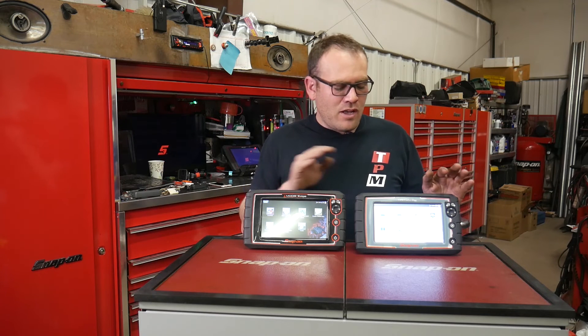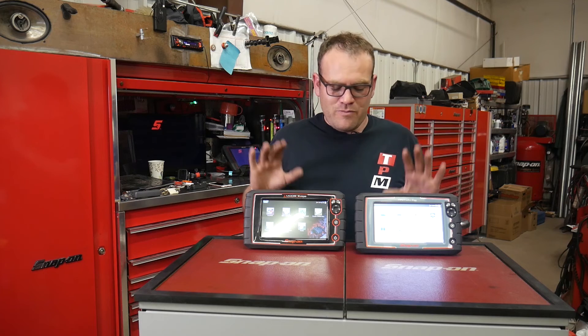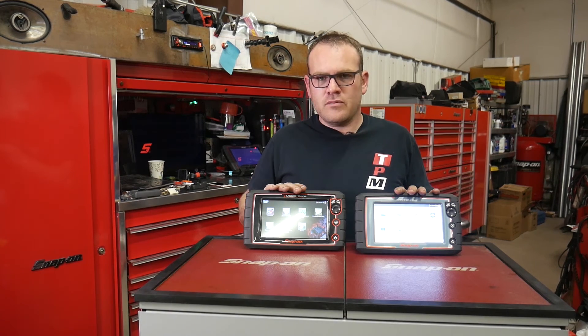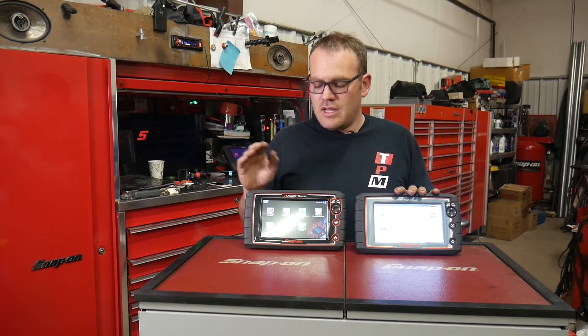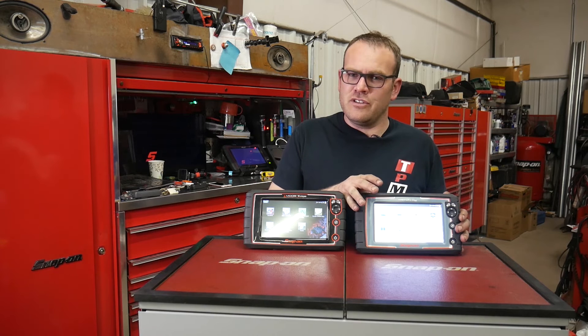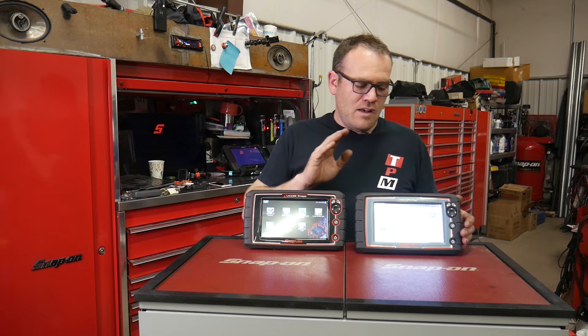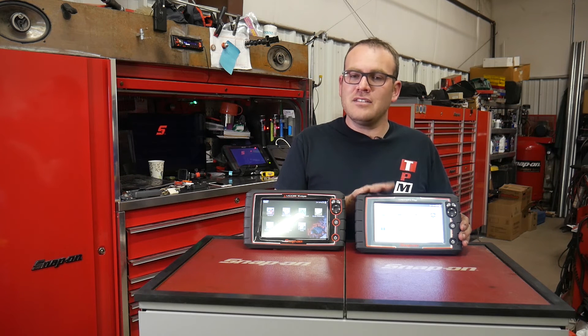I think that's going to wrap it up for some of the features that the Triton has over the MODIS. Both are very good scan tools. They may be running sales on the MODIS soon if they're planning on discontinuing it and bringing this one in. But since this one is new, you may be able to find some pretty good deals on it as they introduce it into the market. I know they're doing some good trade-ins on this one.